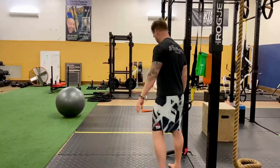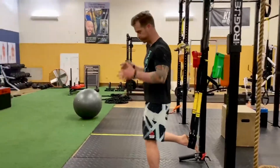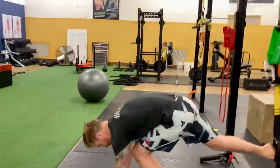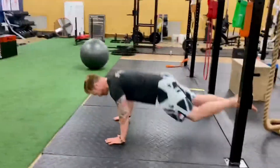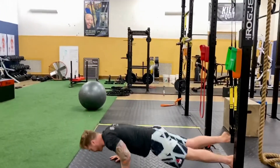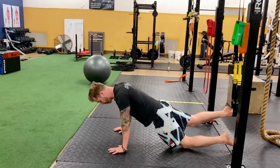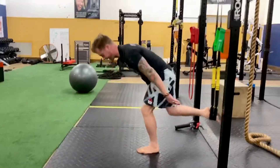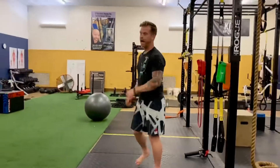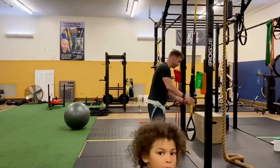The first movement is the single-leg TRX burpee — you're only doing one side. I'm starting with my left side, but start with whatever side you prefer; I usually start with the weak side. You're going to go down like this and then come up into a jump. A few different progressions: you can do the push-up on one foot, on one knee, just stand up, or take it up a notch and add a tuck jump. After two minutes on that side, take a two-minute rest.